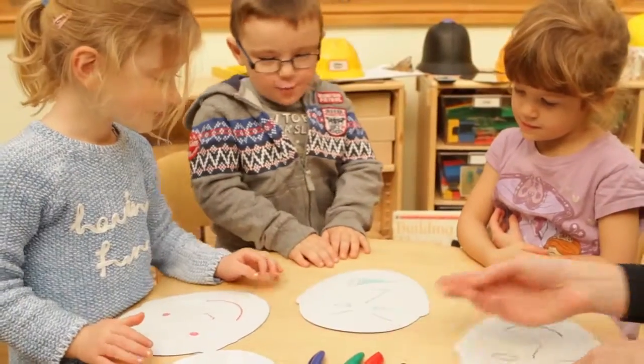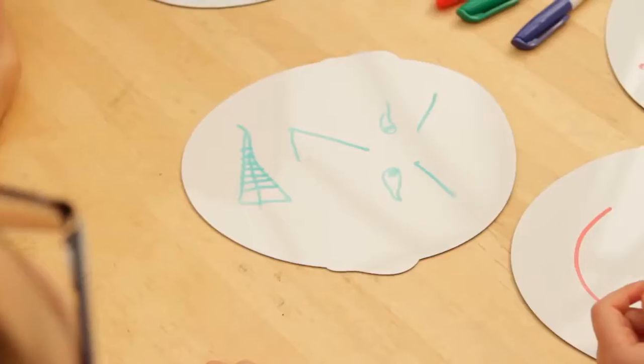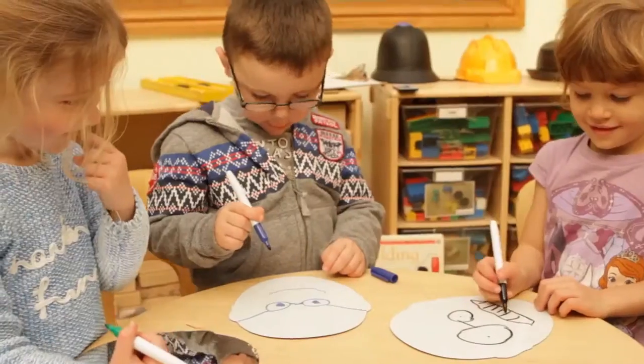They can also be used by groups of children discussing feelings and how facial expressions inform others about how they are feeling. Because they are flexible, distorting them stretches the reflections creating funny effects which are fascinating. At 210 x 185mm they are the perfect size for small hands.